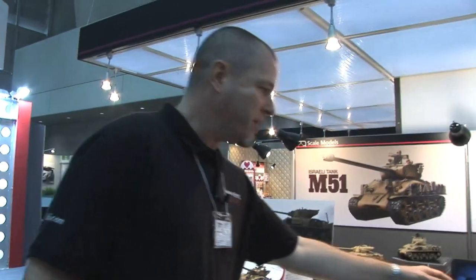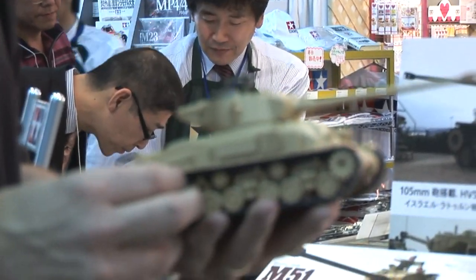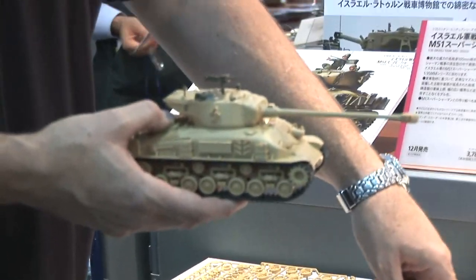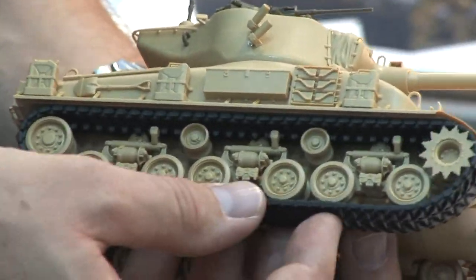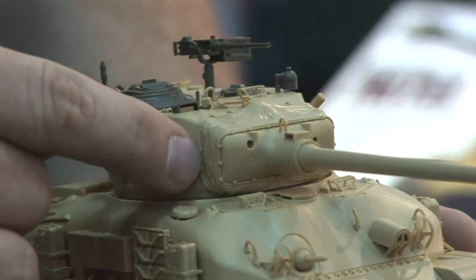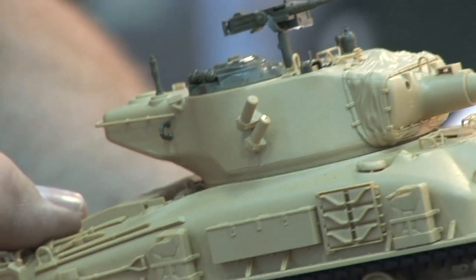I can actually grab it here and show you. We've got a built-up version of the kit here. The only parts that are not newly tooled are the machine gun parts — that's the only sprue not made of all-new tooling. The tracks are flexible so it rolls if you want it to. Other good detail: it comes with the mantlet cover as a separate part — a canvas cover. That means the barrel doesn't move, but they all had the canvas mantlet cover on there. That is a great piece of detail.